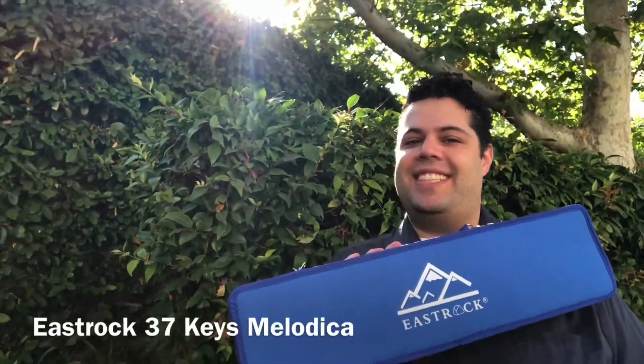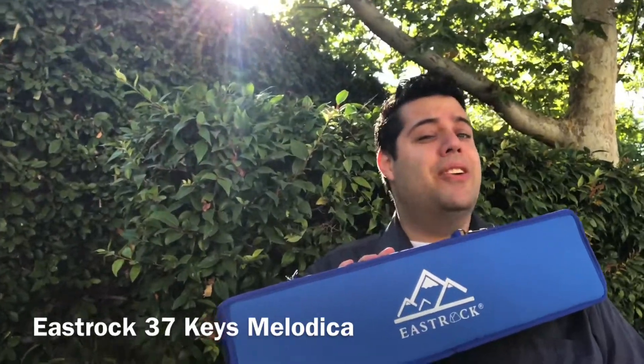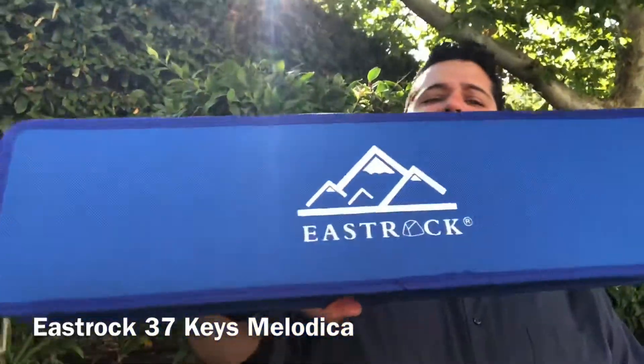Hello, my name is Joseph Cisneros, and I'm here to tell you about Amazon's number one choice for a new Melodica, the East Rock 37 Keys.